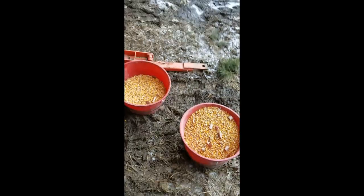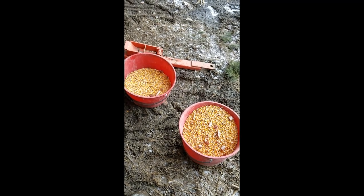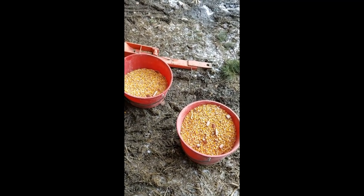Now they aren't super full, but we're going to take these two buckets of corn and we're going to bring them over to Andy who's grinding up the corn into meal.